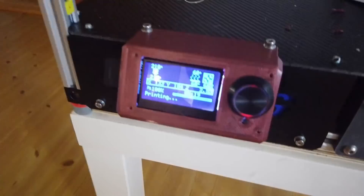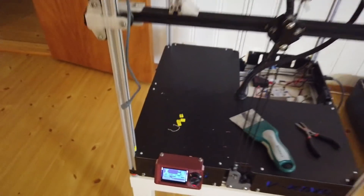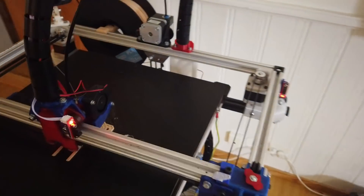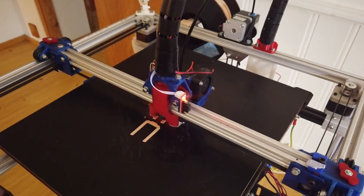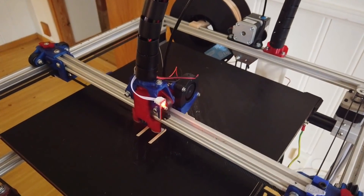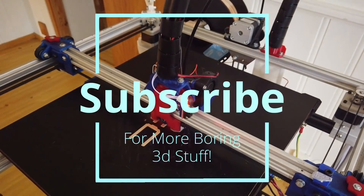The new display cabinet is looking good. Just wanted to show the movements of the new SKR 32-bit controller with Marlin 2.